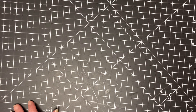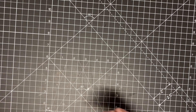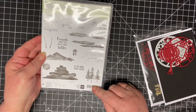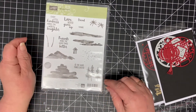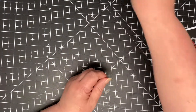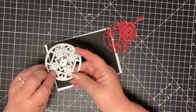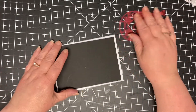Hi everyone, welcome back to Dee Dee's Crafts. I'm back again with another card. We're going to be using the waterfront — just for the sentiments. I'm using these two dies again from AliExpress, lovely dies.